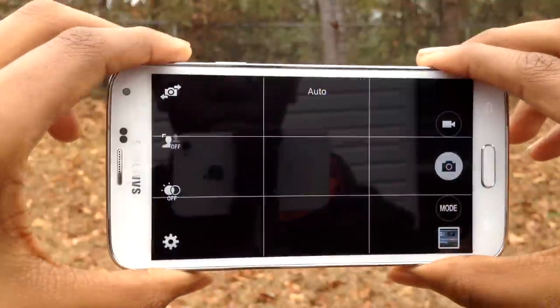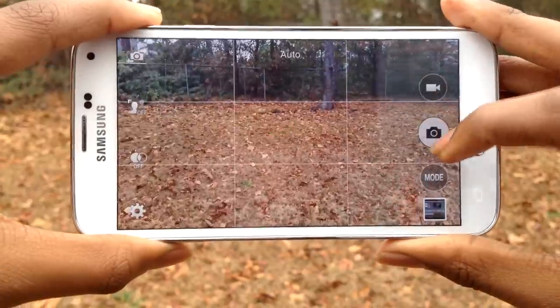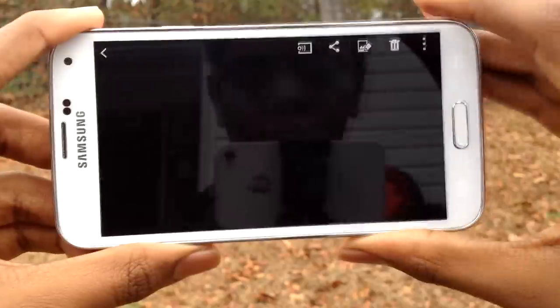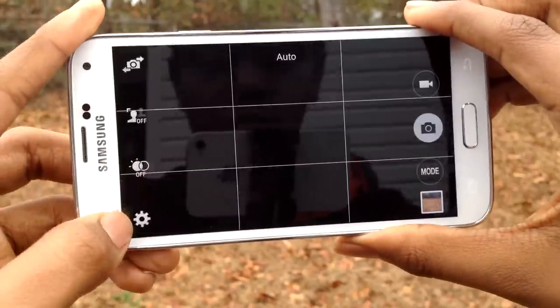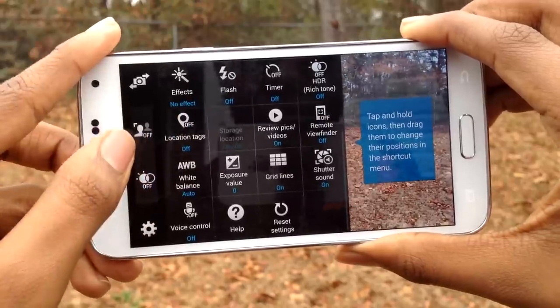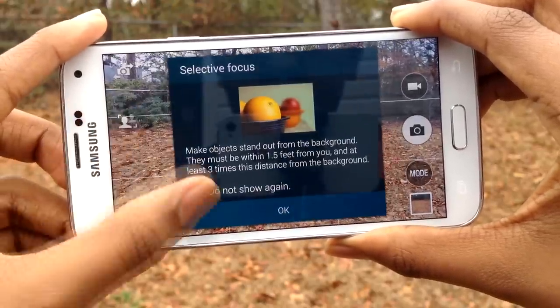The camera is where the S5 performs best. It has a 16 megapixel camera capable of recording video at 4K at 30 frames per second, 1080p at 60 frames per second, and 720p at 120 frames per second. On the front, there's a 2 megapixel camera which can record 1080p at 30 frames per second.